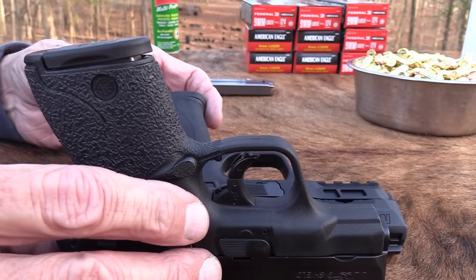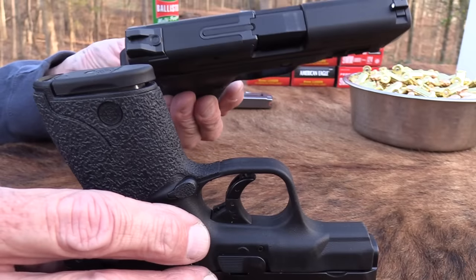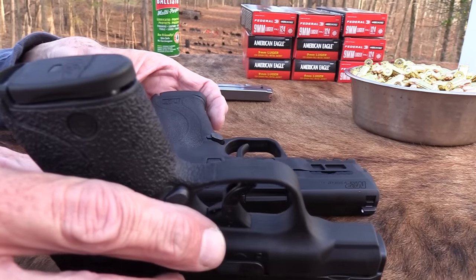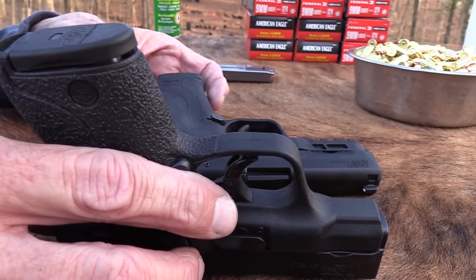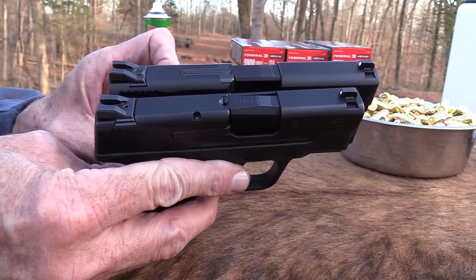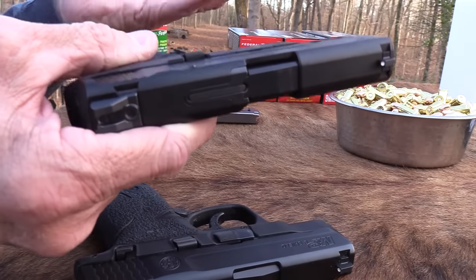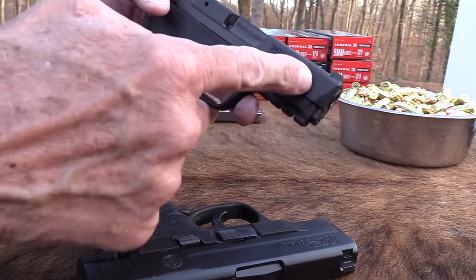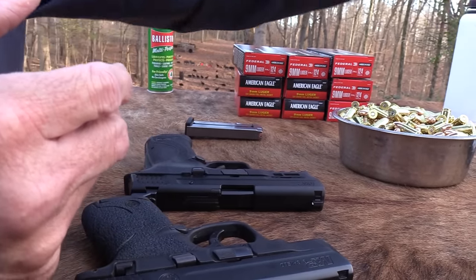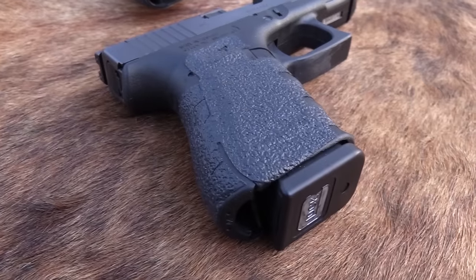This is the regular Shield. The EZ is a little bit longer in the grip and longer in the slide, so it's a bigger gun than the regular Shield. Know that. If you have a Shield and you love it for its size and weight, you might want to take a look at one of these before you buy it because they're heavier and bigger.